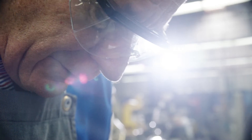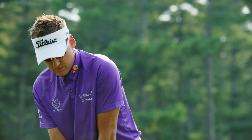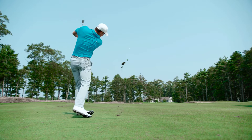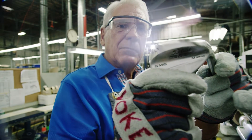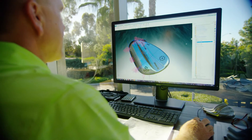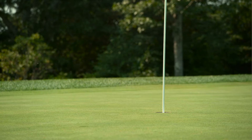For over two decades, Bob Vokey has dedicated himself to developing the best wedges in the game for the best players in the world. The new Spin Milled 6 wedges combine Bob's unmatched craftsmanship with state-of-the-art CAD design to set a new bar in wedge play with improved distance gapping, shot versatility, and maximum spin.